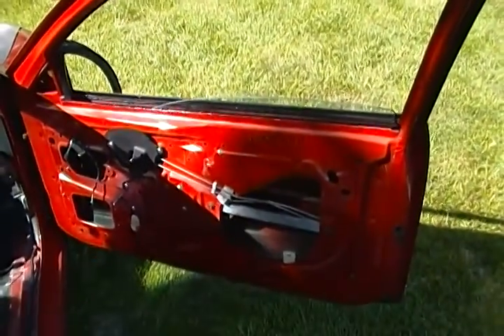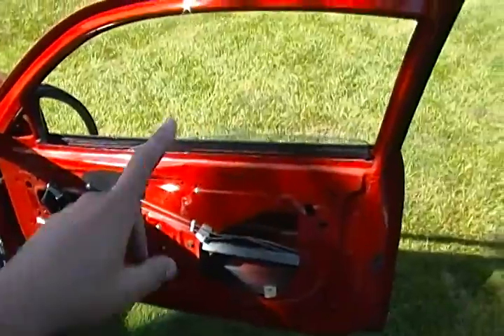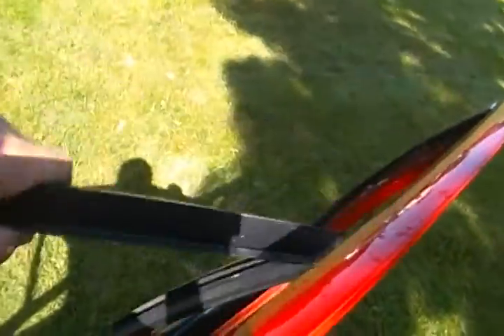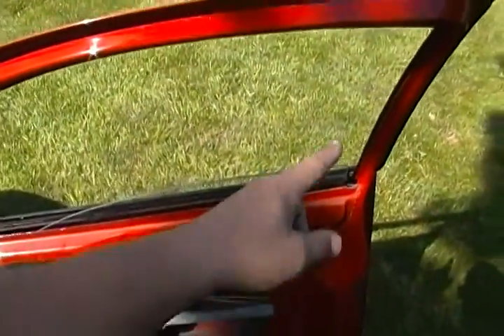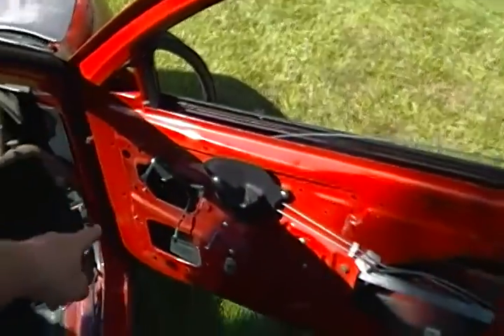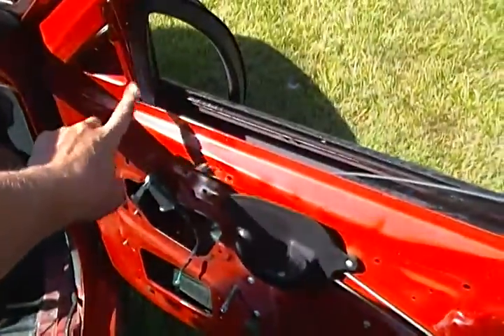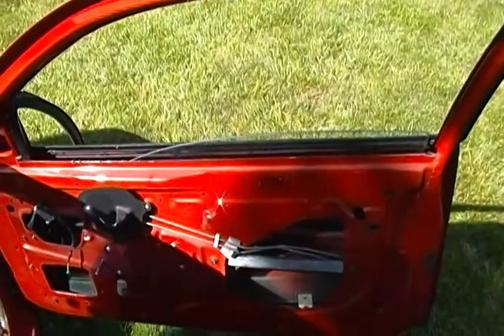Same exact process on the passenger side. After I've got both out, I wind the window all the way down. I found it's easiest to just pop the window rain rubber right out, set it down, so when you pull the window up and slightly at an angle to come out it doesn't catch on that. Then you can unbolt here and right here, and remove the rest of the plastic piece holding it in there. So there you have it — windows out.